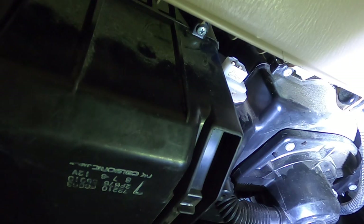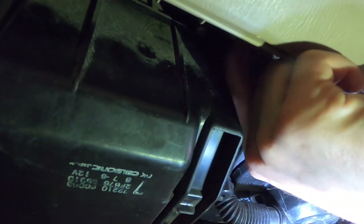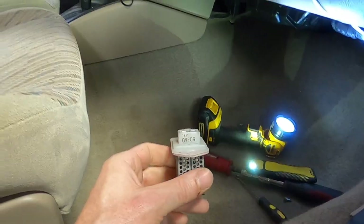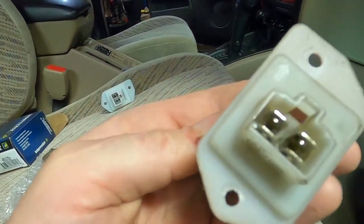Okay I have both screws free, so we're going to lift the unit out — should slide right out. Oh it's tight. I think I'm just going to pull out on the dash a little bit, and that works. Okay, well that wasn't particularly fun.